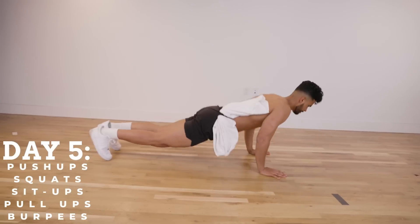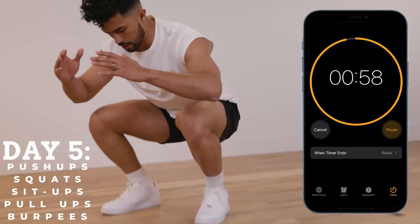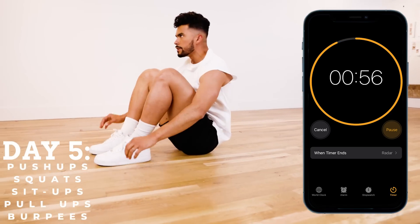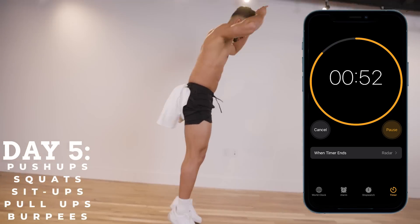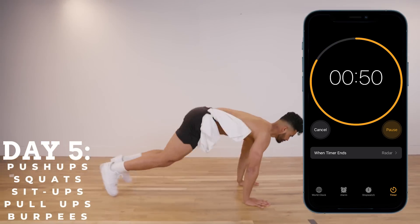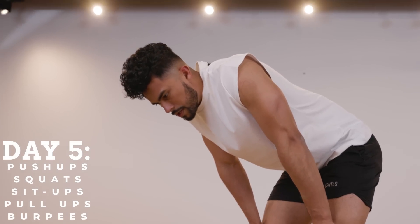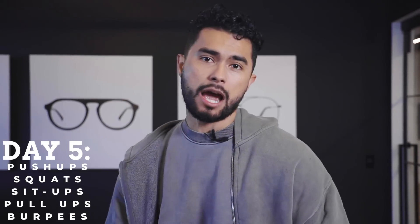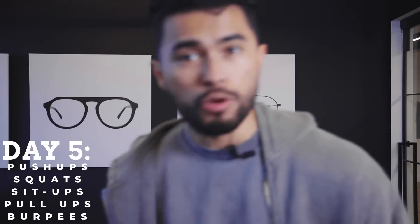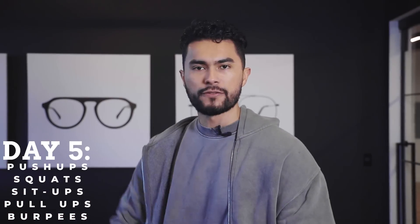Now we roll on to night number five. We're going to do one minute of pushups, one minute of squats, one minute of sit-ups, one minute of pull-ups, and then one minute of burpees. That's a five minute workout. I promise you this five minute workout will get your heart pumping — you're going to feel it. You didn't spend an hour in a commercial gym, you didn't have to drive anywhere. You're doing it from the comfort of your home, even if it's a small space.